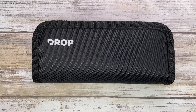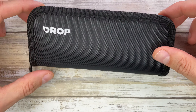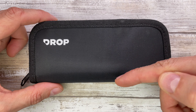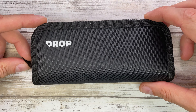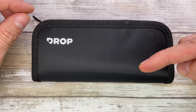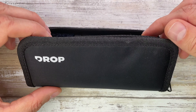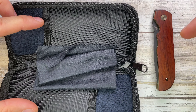Fablades here, welcome back to the channel. Today I'm in the house with a Drop Gareth Bold collaboration knife for a quick review. Don't forget to like the video, subscribe to the channel, and leave a comment down below. Check out fablades.com and my Instagram at Fablades for some nice pictures of these knives.